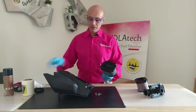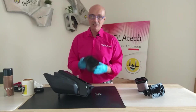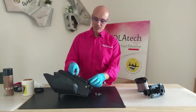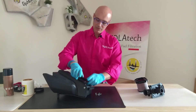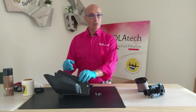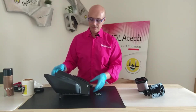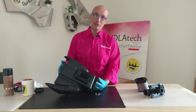This filter is not symmetric, and the air box is not symmetric either. So it must enter easily — like in this case, like this. As you can see, it entered perfectly. The other way around, it won't match. So don't push it — just turn it the other way around.